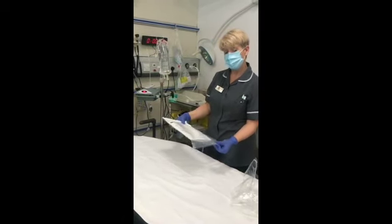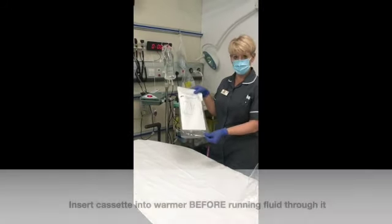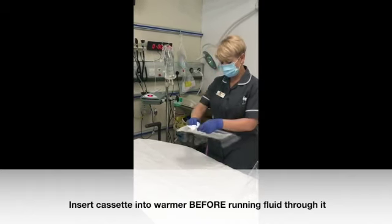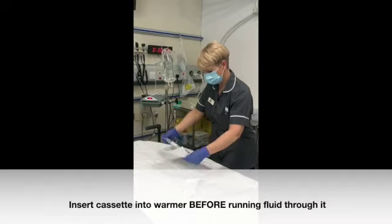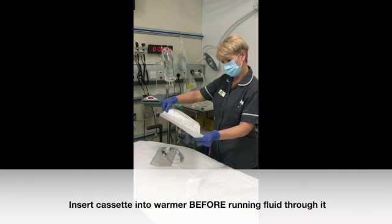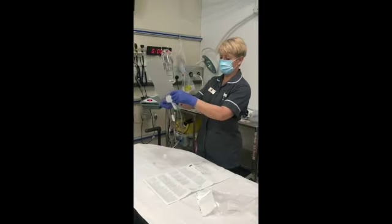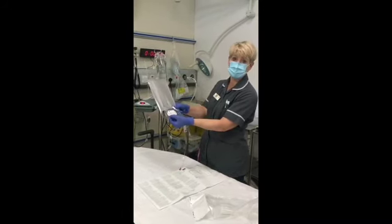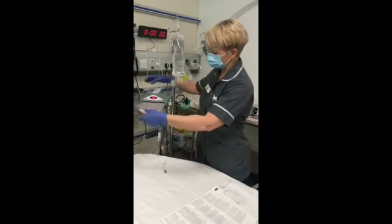The important thing to remember is that the giving set needs to be inserted into the warmer cassette before you prime/run it through — I'll show you why. It's got a cassette with a really simple instruction guide. The cassette slides into the warmer and it actually tells you on here: 'insert the cassette before priming.' It's just like popping it into a post box — it slides in the front here.